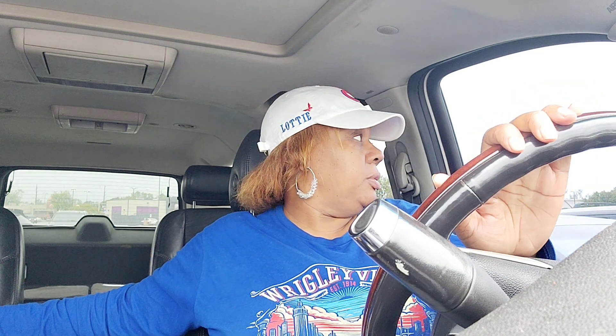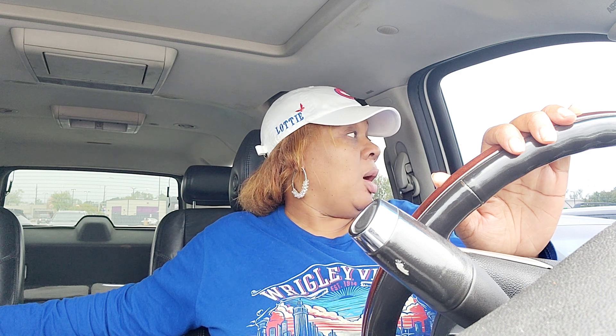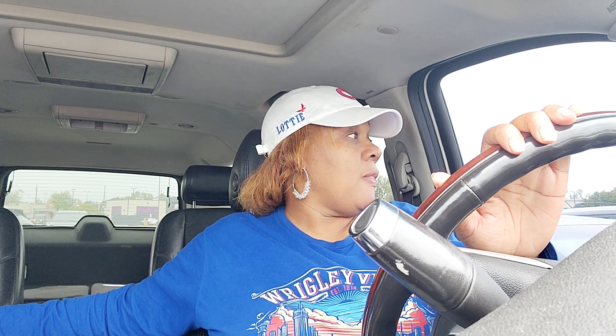It's still Slaytember, y'all, so I'll make sure this video gets out by Monday so it can still count. This is a car-bang — I'm trying to make this a 10-minute video. Let's see if I can get to 8 minutes. This video is really a review, not just an eating video — it's a review.